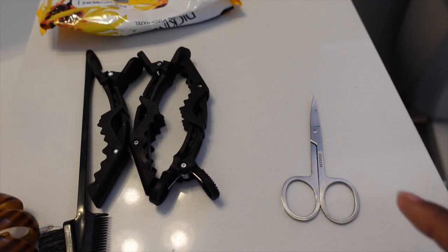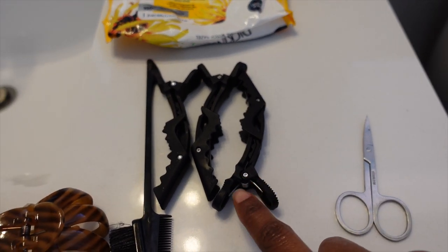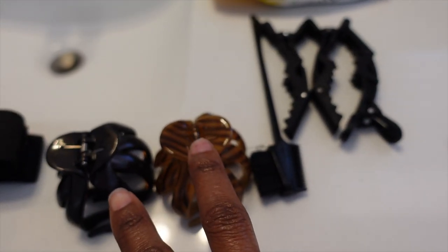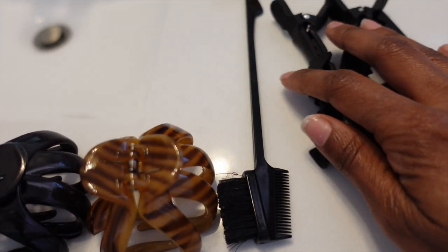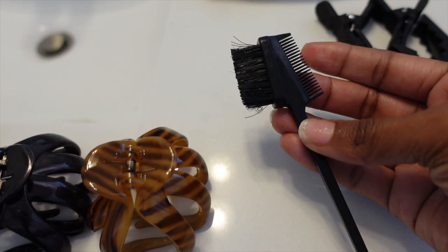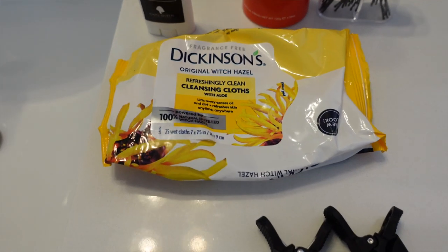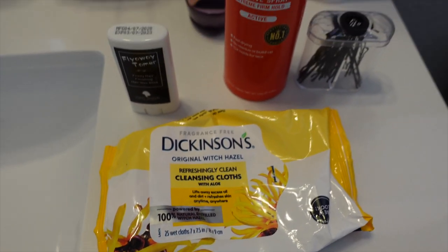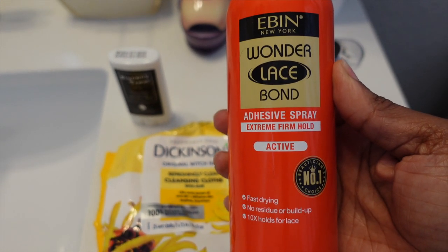Next, I have all my tools: scissors to cut the lace off the wig, clips to keep hair out of my face, more clips in case I need a ponytail, and my edge brush to formulate baby hairs. I also have my witch hazel cleansing cloths — better than alcohol, won't dry my skin, and great for cleaning up residue.